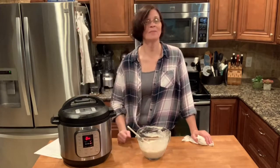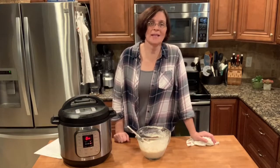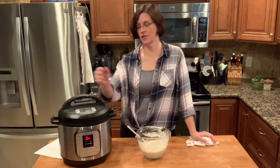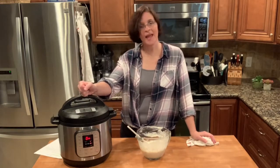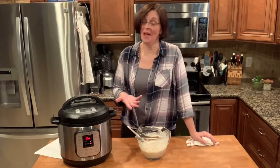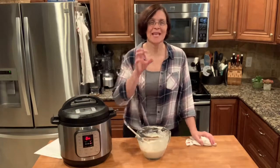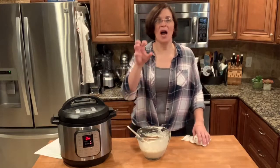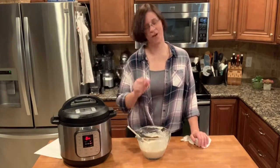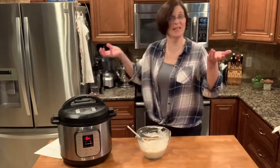That's a trick I taught myself — when I'm tired of hearing that hissing noise and I know it's ready to come to pressure, I'll actually push on the handle of my machine and up comes the button. I don't know if I'm supposed to do that, but that hissing noise is like nails on a chalkboard to me. All done — we'll see you back in about six minutes.